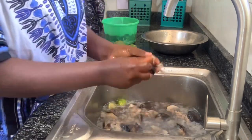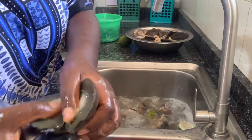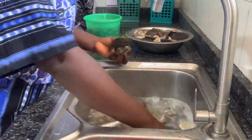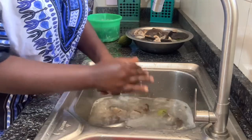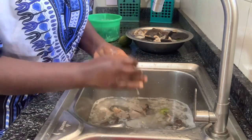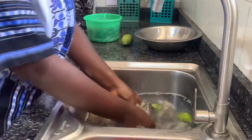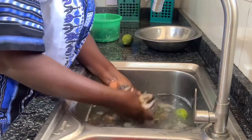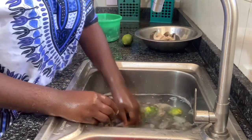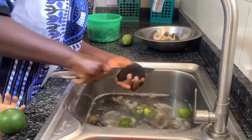Most of the time I'm always at home. If I step out, it's maybe just to take my kid to school and pick him back up — that's just all I do right now. I have a lot of people asking me: how did you pack your snail, how did you wash it, how did you grill it? So this video is mainly for people that are interested in snail and want to know how to go about washing and cleaning it.